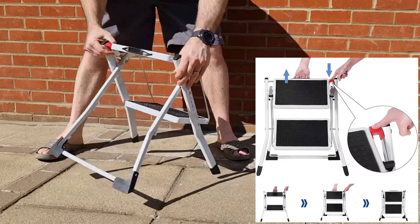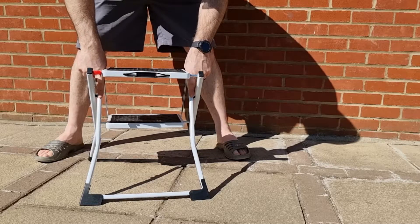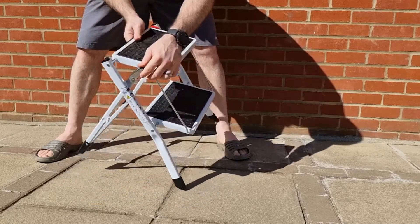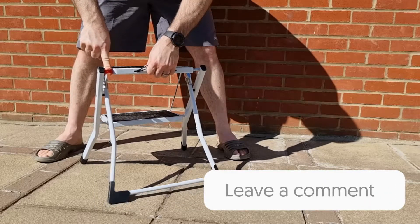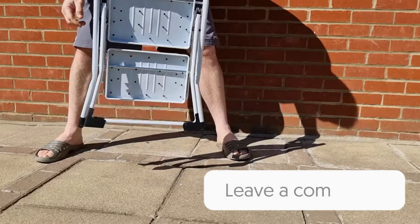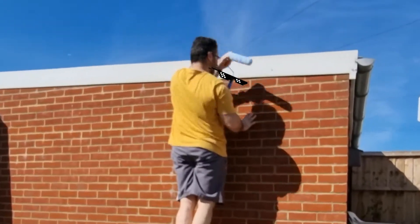It's a nice ladder overall — doesn't slip, it does its job. I've been getting up and down with some heavy things and I've been able to reach the items I couldn't reach before, and I'll show you some of that footage coming up later. So leave a comment, let me know what you think. If you want to reach those hard to reach places, get one of these ladders and you'll be like me and cool. Let's go.